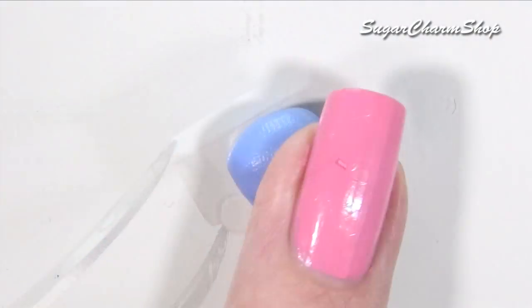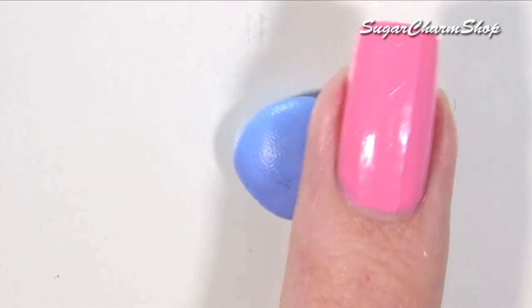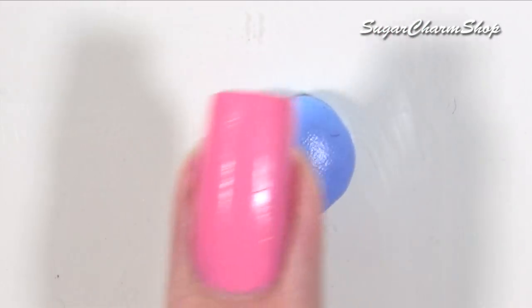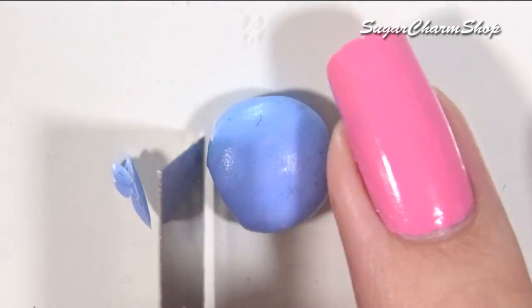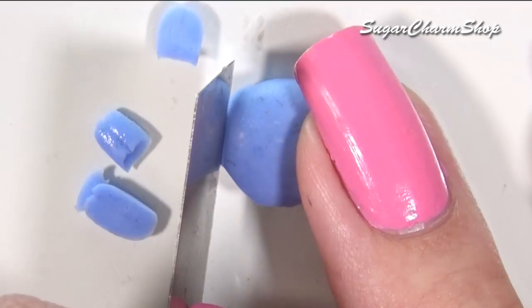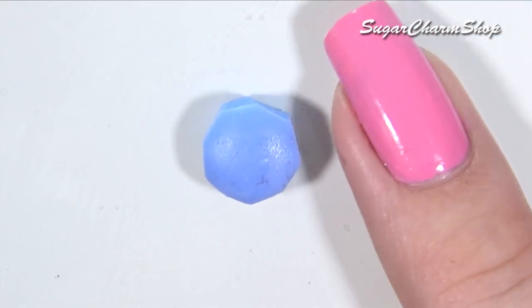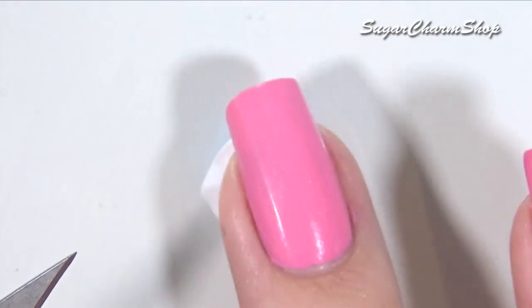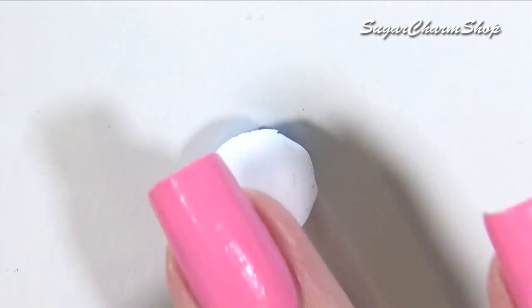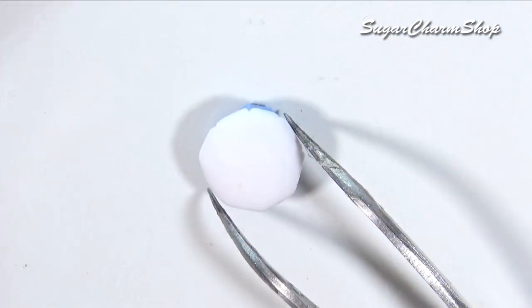To make the umbrella, I took some mold putty and made a small dome shape, then used my knife to cut off some of the excess from the sides to give it the right shape. I added a thin sheet of clay and baked. After baking, I added details using acrylic paint and silver colored alcohol ink.